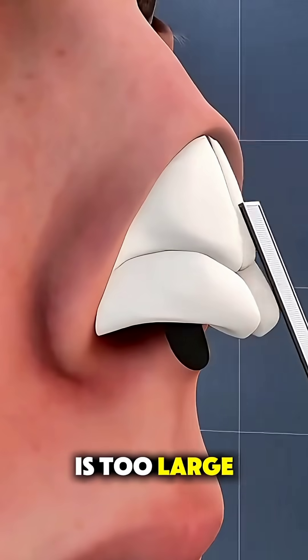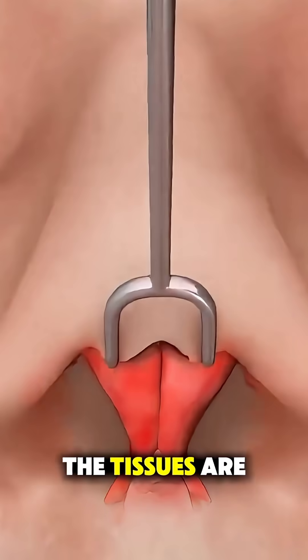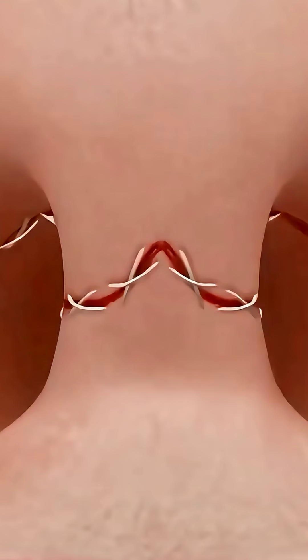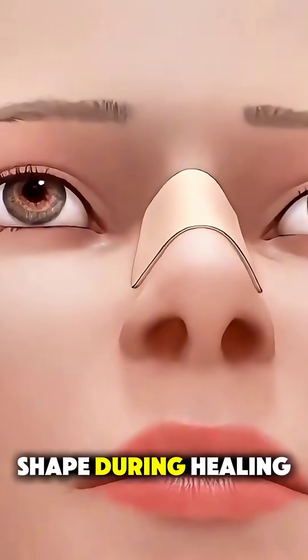If the nose is too large, bone or cartilage may be removed or filed down. Once the reshaping is done, the tissues are placed back and the incisions are closed with fine stitches. A splint is placed on the outside of the nose to maintain the shape during healing.